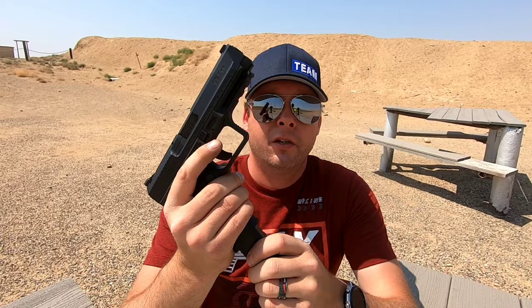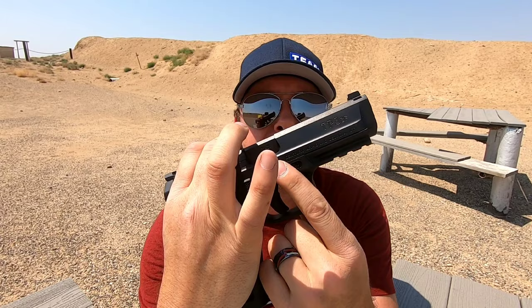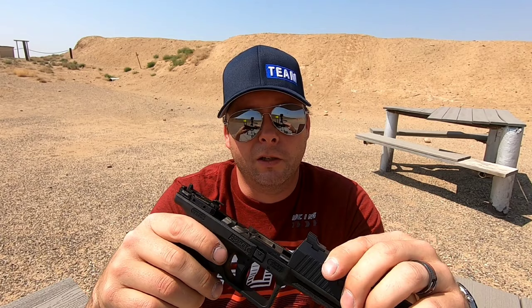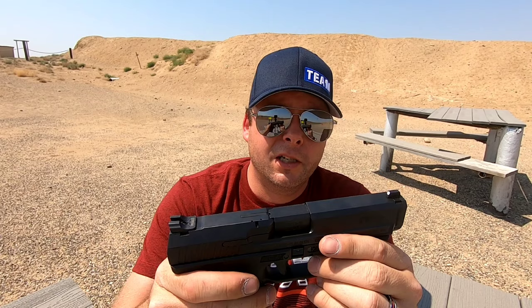Field strip is real quick: remove your mag, pull the trigger, pull back just a tiny bit on the slide, and then you've got a lug here and a lug here — just pull it down. You take out the recoil spring, the barrel, you've got your slide, and then you've got your frame. It's pretty self-explanatory — it comes apart just like a Glock basically. And that's pretty much it as far as the Canik TP9 goes.